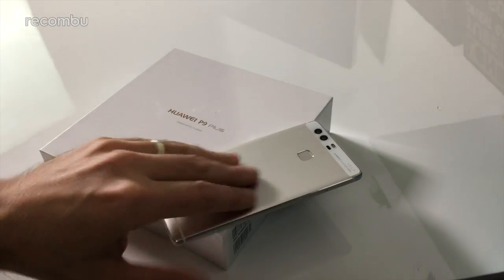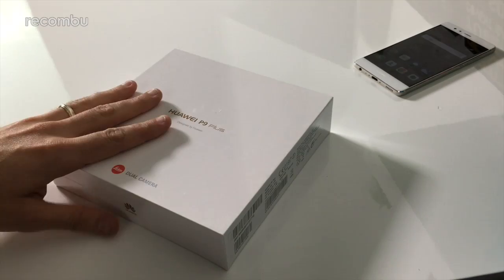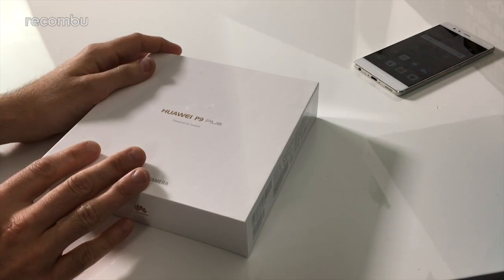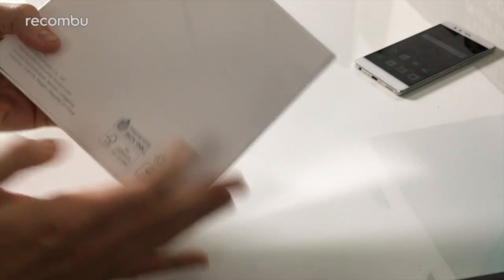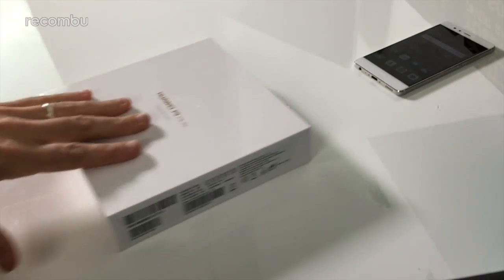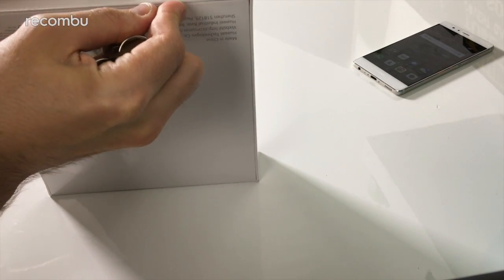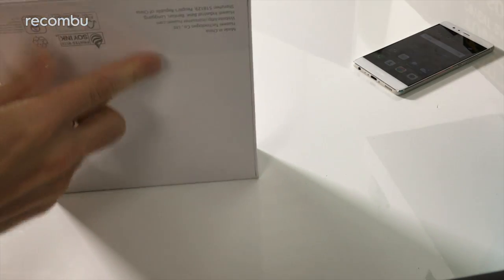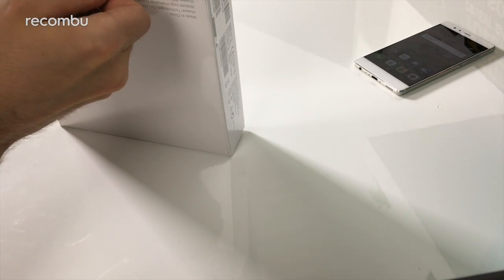It's got a slick design — and hopefully it's not broken now that I've just dropped the damn thing. The P9 Plus has basically most of the same specs but a little bit bigger. First of all, I absolutely love the box. Even the box is nicely designed, which definitely bodes well for the phone itself. Let's crack it open and take a look inside — I've got no fingernails, I bite them to the core. It's a stressful job, kiddies.